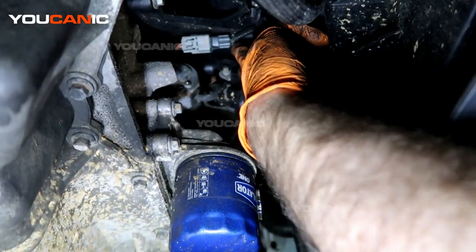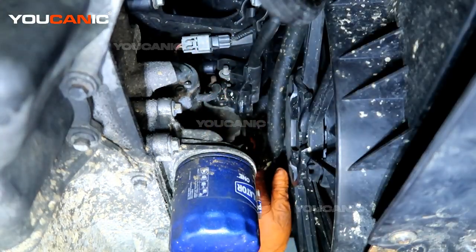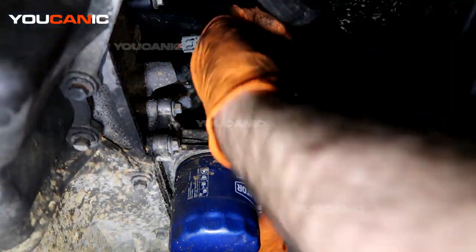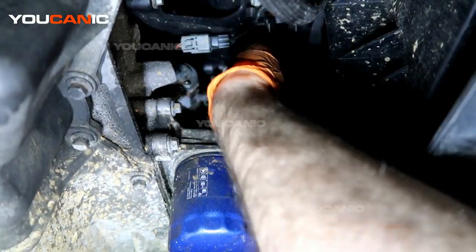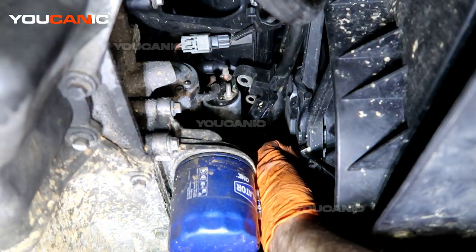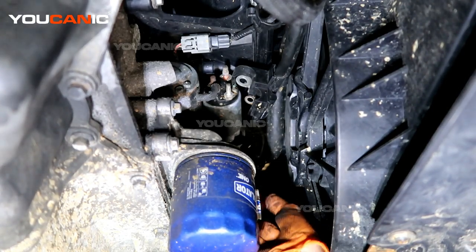The two electrical lines are loose and ready to move — they're held in by a clamp but they are free. We have a small metal piece up here held on by a 10 millimeter on the top and bottom of the starter, so we are going to undo that and move it out of the way to gain access to the actual bolts that hold the starter in.